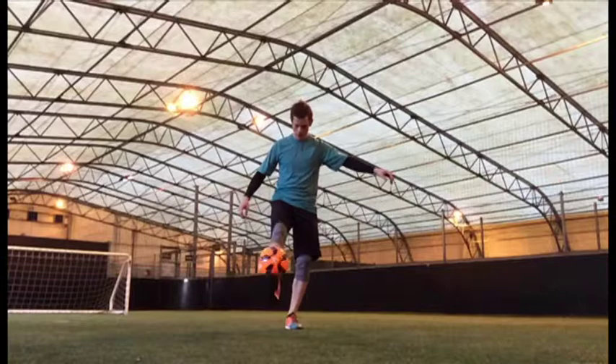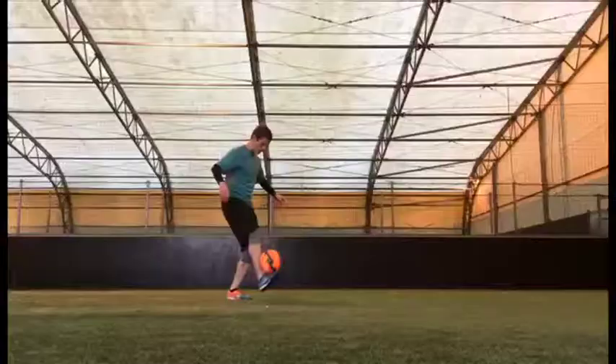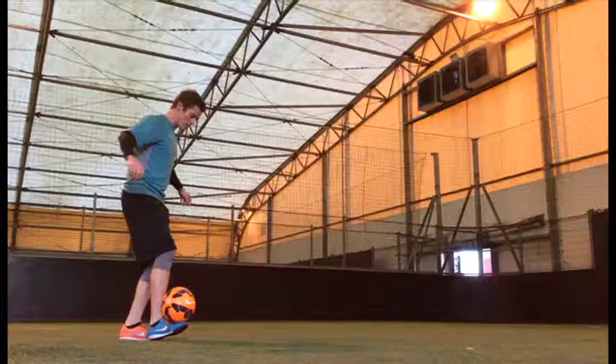I'm Jon Farnwood and this is F60, a freestyle trick in 60 seconds. This trick is called the handstand grab. It's not really a move you'd use in a match, but to pull it off you'll need strength, flexibility and balance.